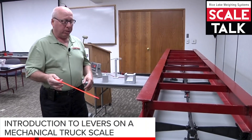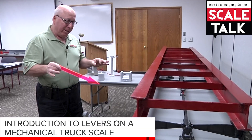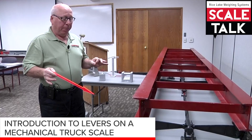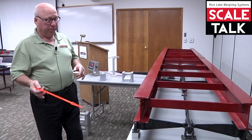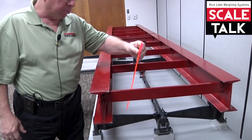We now sort of like to talk about some of the parts, and specifically the levers in a truck scale, and we're trying to point these out as much as possible.